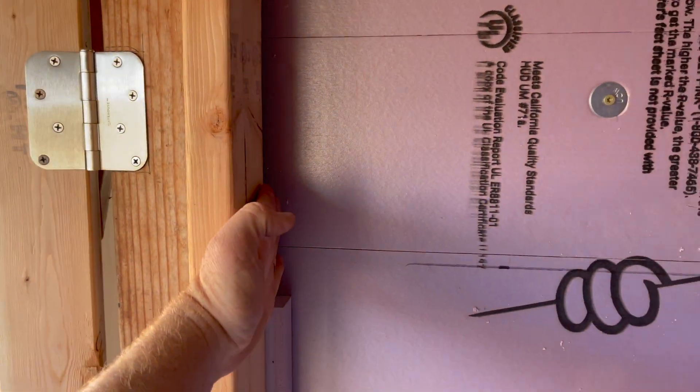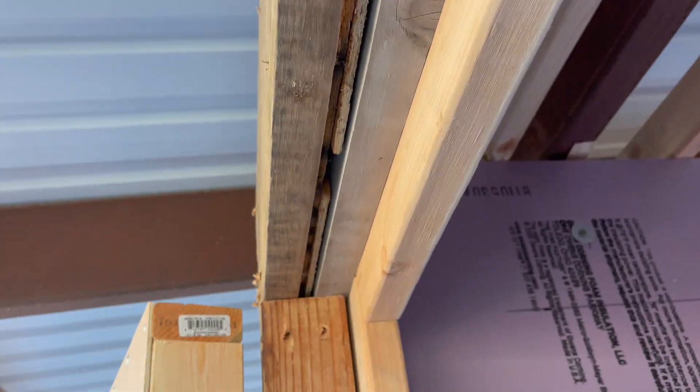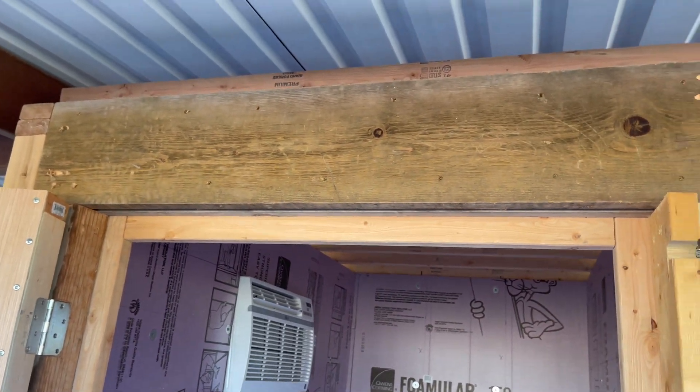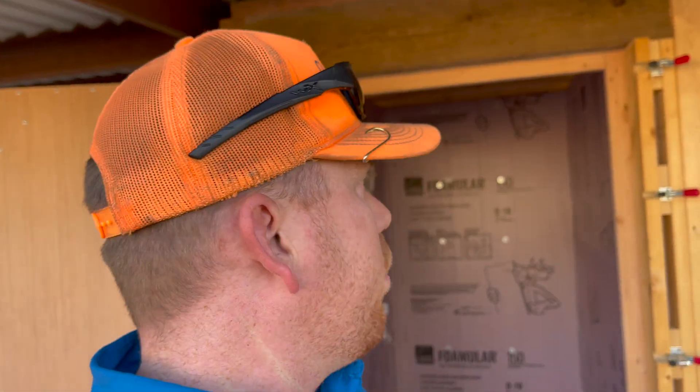Now we're going to focus on the north wall — this is where the door is located — which means there's a lot of lumber, which is going to have less insulation value. So we're going to double up, maybe even triple up on pink panther in some of these places. Right here we're going to put pink panther in, put another layer — maybe two layers. You can see this header leaves no room for any Rockwool inside, there's just a little cavity. So we've got a lot of lumber on the door on the north wall, and we're going to double up, triple up on the pink panther.